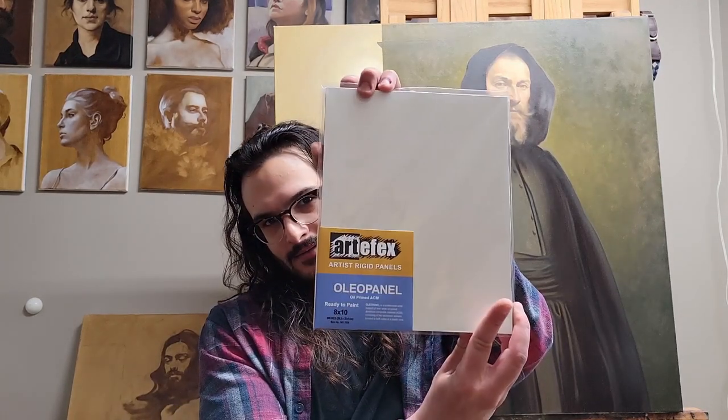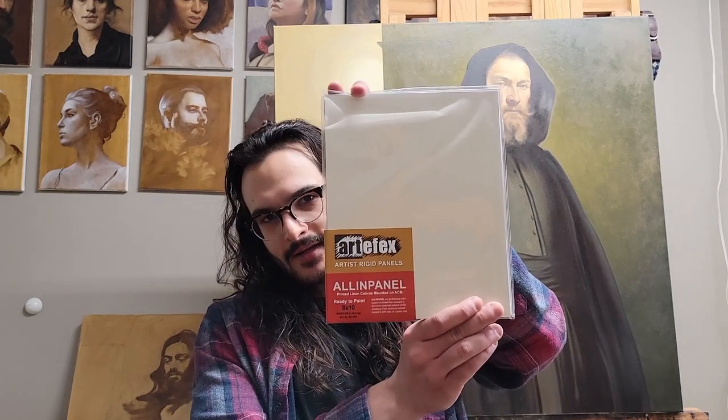My favorite panel is the oleo panel, which is just oil primed ACM. But if I'm looking for a bit of extra tooth to my surface, I like to go with the all-in panel, which is oil primed linen adhered to the ACM.